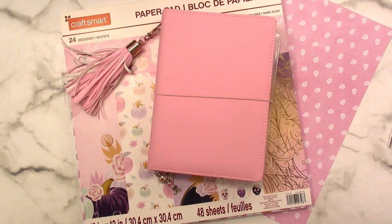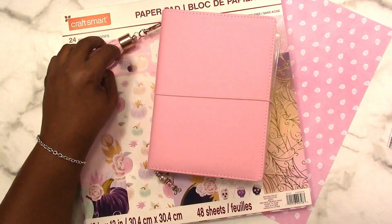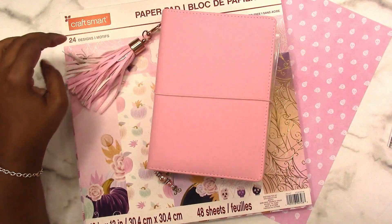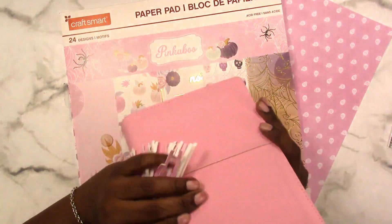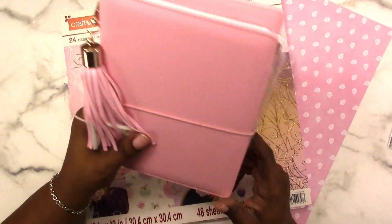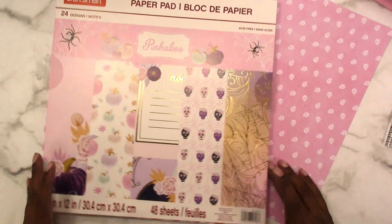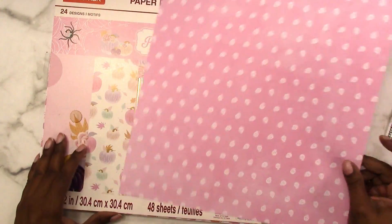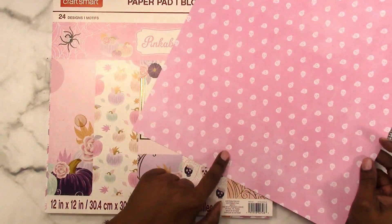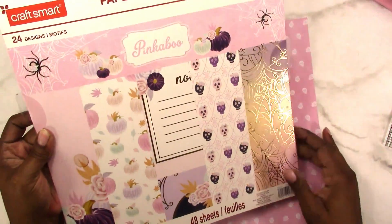Hi, this is Rochelle with Scrapcraftastic and today we're going to make a folder by hand for a B6 size traveler's notebook. It's from Walmart — the Pen & Gear brand — and it's approximately B6 size, about a half inch wider than the typical B6 traveler's notebook. I'm going to make a folder that size using this sheet from the Pinkaboo paper pad, a Hot Buy paper pad from Michaels.